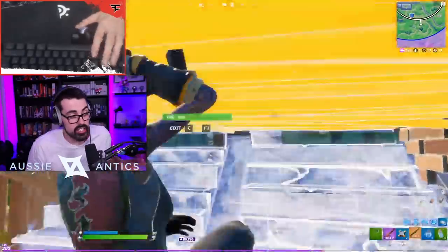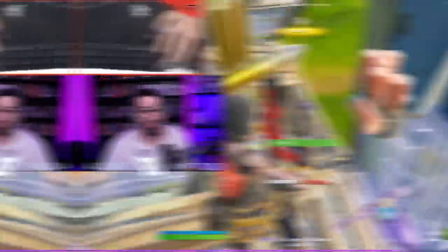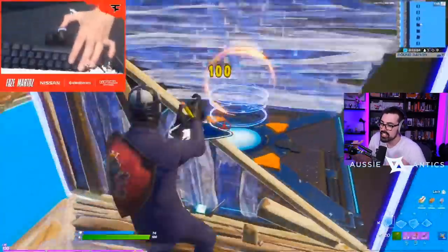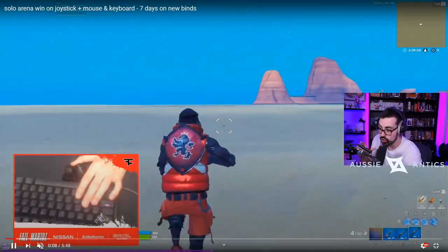Before I even explain what is going on, let me just show you a clip of exactly what Martoz is doing right now. I've taken this from Martoz's YouTube to show you what's going on. As you can see, just your normal super clean edit and aiming — but this is the main part: the joystick.